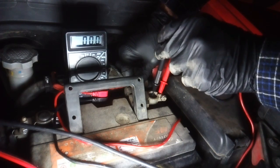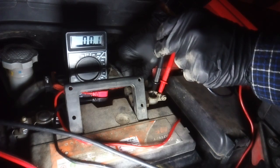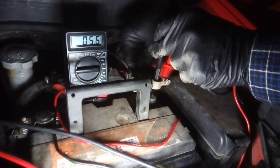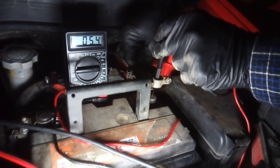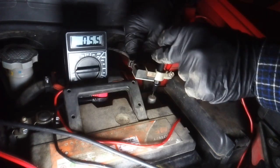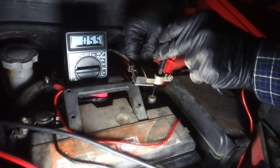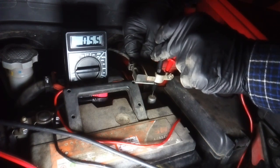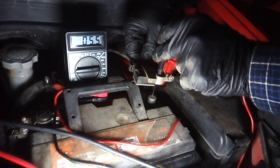Watch what happens when I raise the connector from the battery — right now it shows nothing, but when I raise the connector it instantly measures the current draw from the car's equipment to the battery. This is the current draw that is not replenished by the alternator.